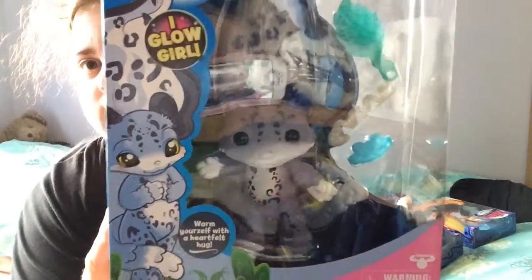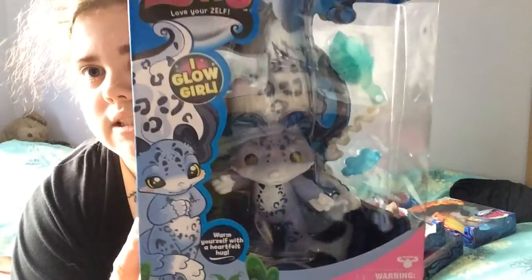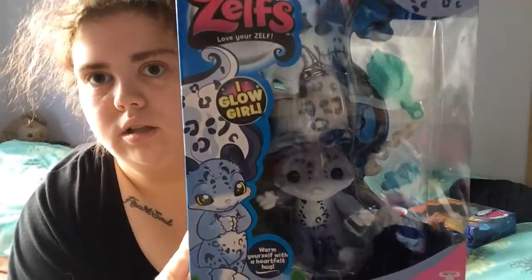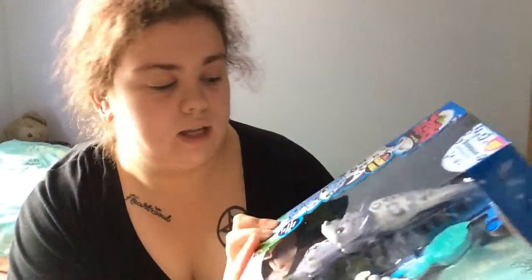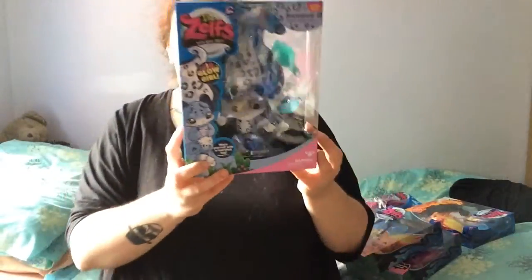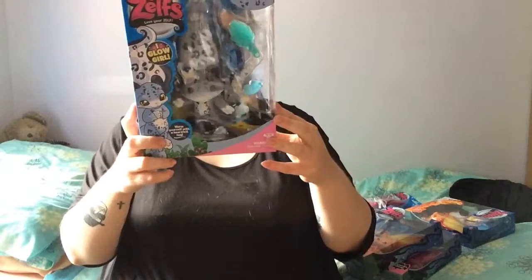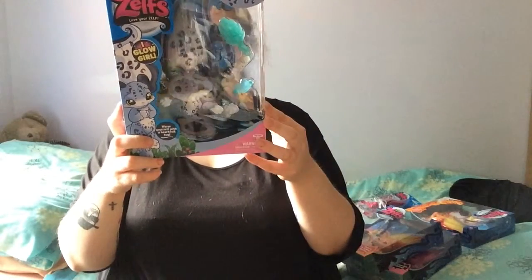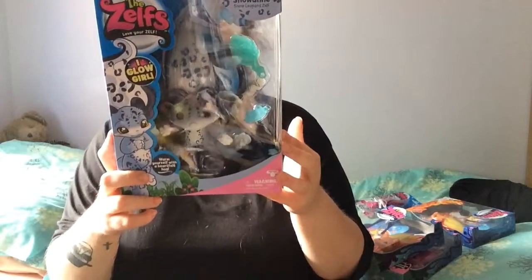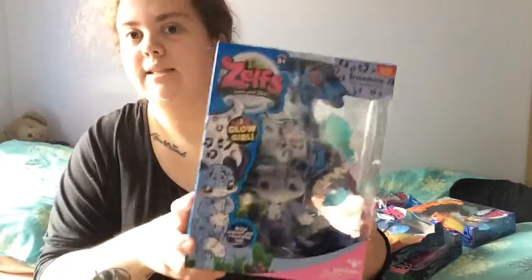The next one I got was Snow Anne. She is the snow leopard and it says that she glows. I'm not sure if that is true, but she is the super sized Zelf. She also comes with a hair spiral, brush, hair clip, two elastic hair bands, and the collector's leaflet.